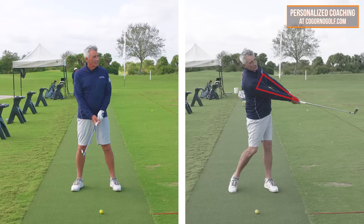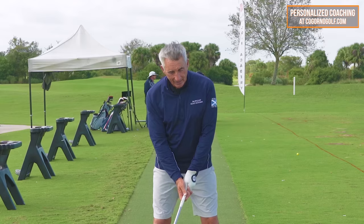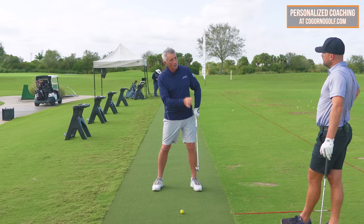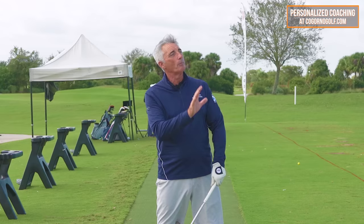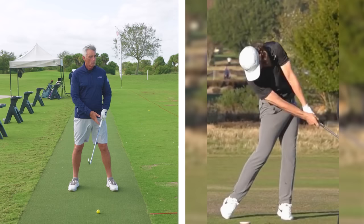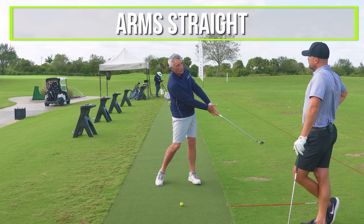I always talk about the slice of pizza — it's a great look. When you're watching really good players and you slow down their swing, you just don't see the breakdown very often. There are one or two players that bend the left arm a little bit — Lee Westwood being one of them — but it's something we wouldn't teach. What we teach is this slice of pizza where, just after we hit the golf ball, the arms are both straight and the club head is pointing more down towards the ground.